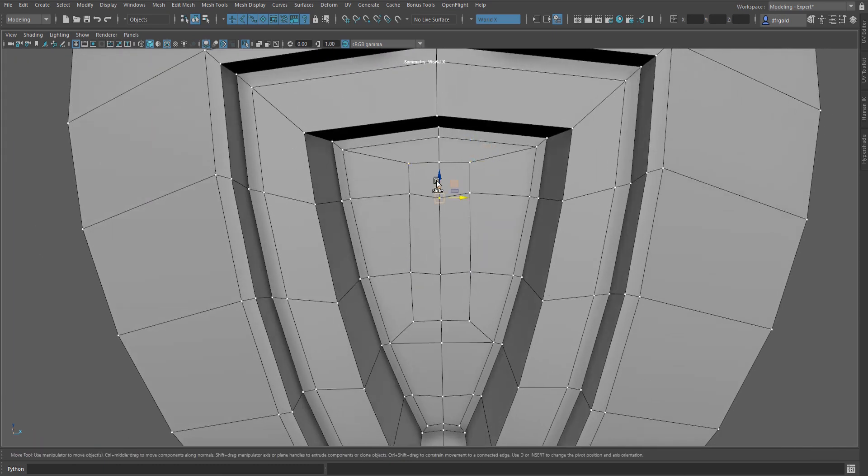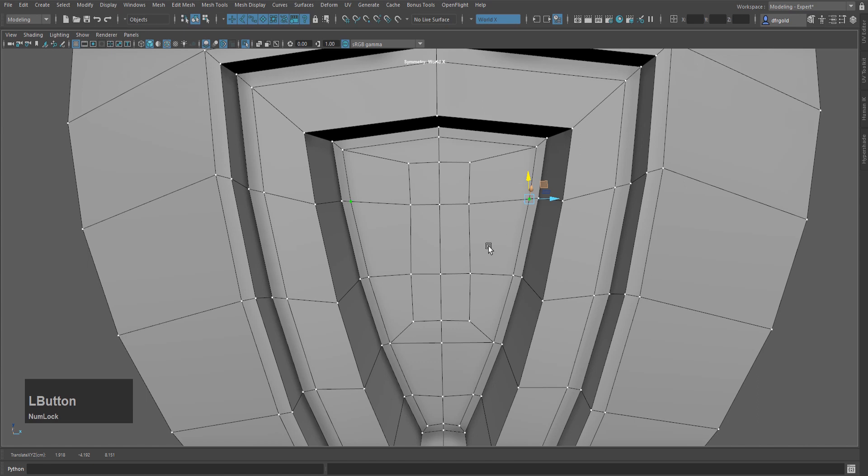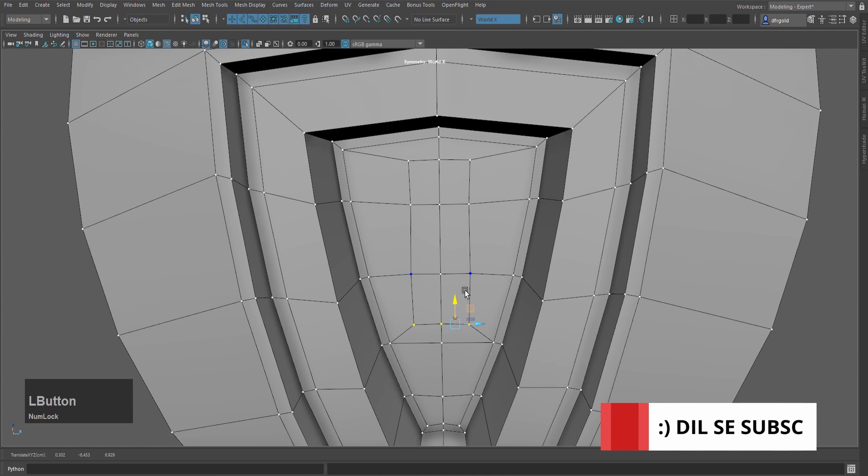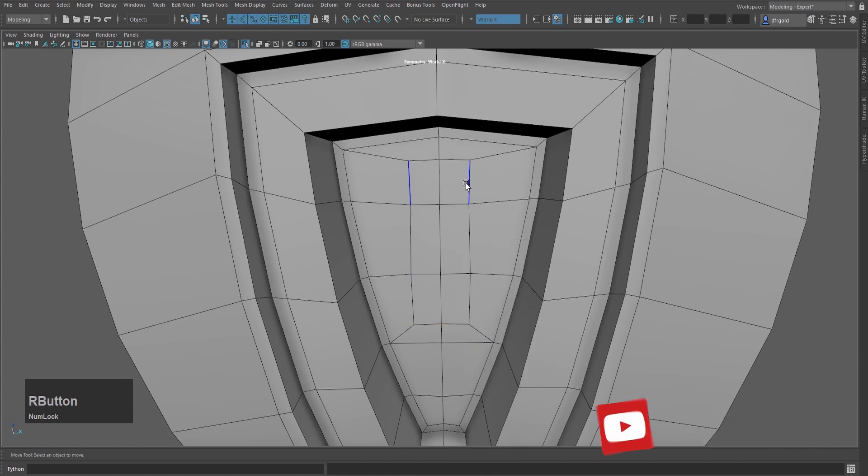After going to vertex mode, I will select this vertex and slide it slightly downward. I will also slide the upper vertex a little down. Then I will select this vertex and move it slightly upward. Then I will select these vertices and move them slightly down. After that, go to edge mode, select these edges, press R and scale them like this.